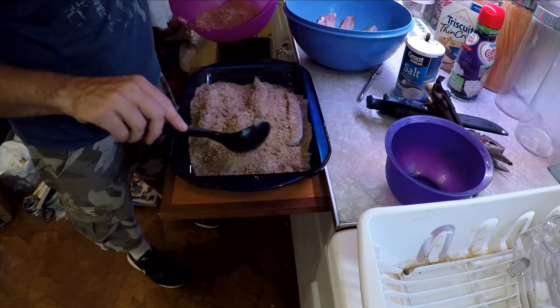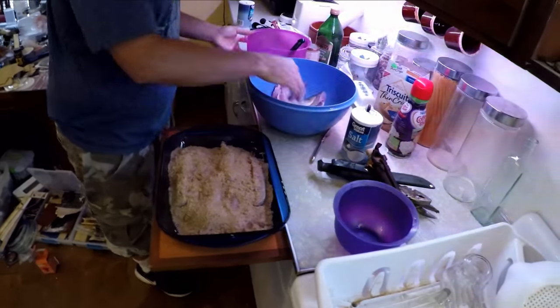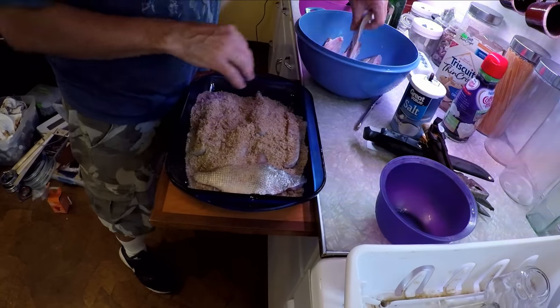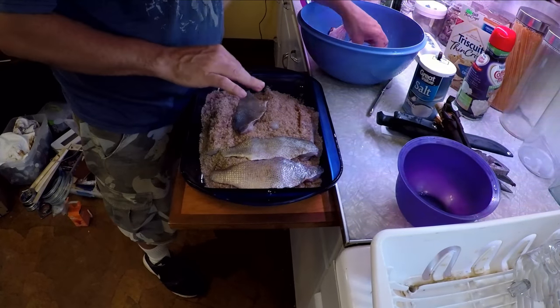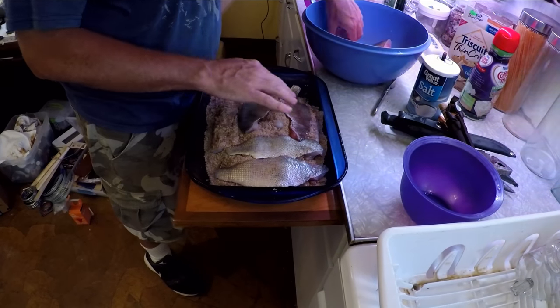I might need to mix my brine, actually. Now we do have a lot of fish. And we do the drum. Now, we left the skin on this one. You can do this in a Ziploc bag too, but they tend to get sort of rumpled up in a Ziploc bag.